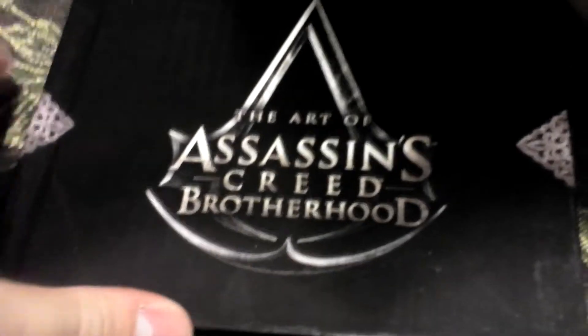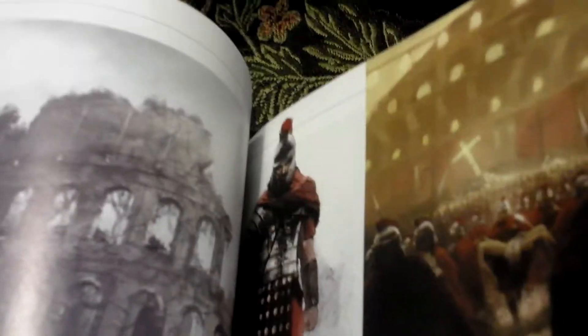This is the art book — very cool. I'm just going to do a quick view so you guys can see what's inside: the team at Ubisoft, some locations and stuff, a cardinal — lots of cool stuff. There's the art book.